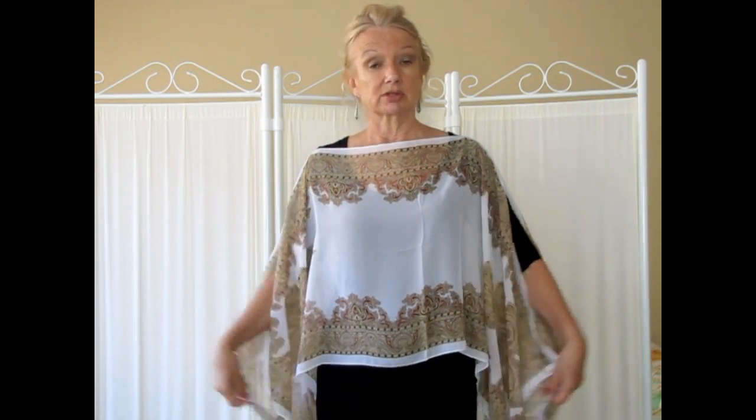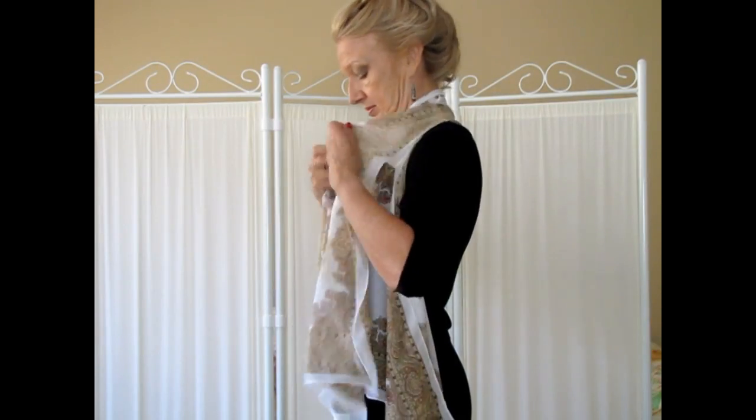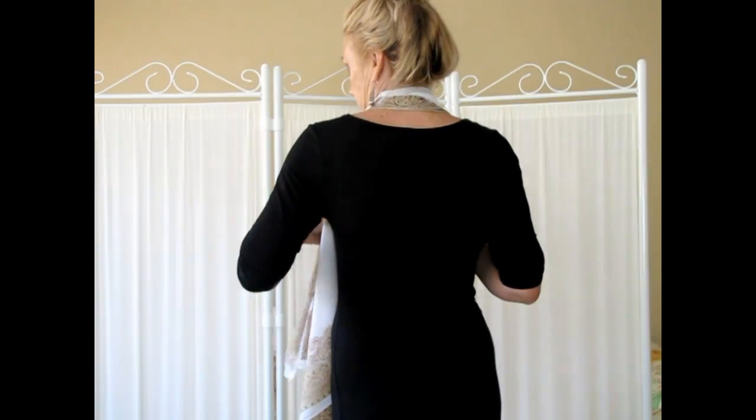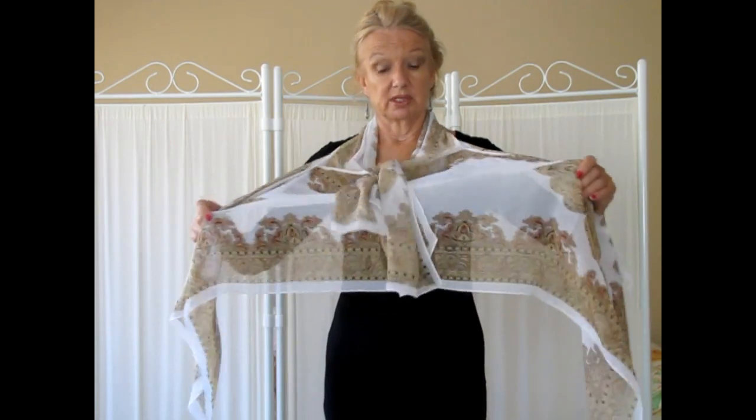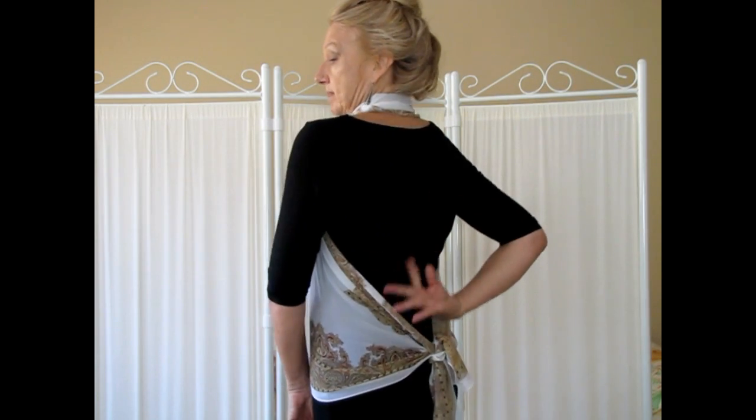Now we're going to learn how to tie the halter neck. You want the top in the boat neck style with no other knots or ties in it. Turning sideways so you can see — we're going to bring the back section over to the front. As you'll see, the back's now got nothing across it. Loosely tie the top two pieces; the two longer pieces, which were the front, now get tied behind your back. And this is what makes the halter.